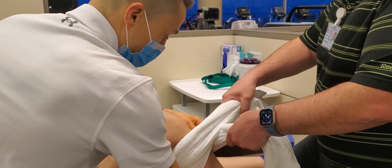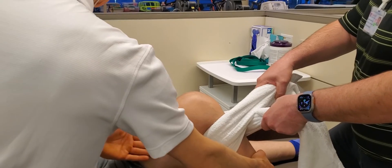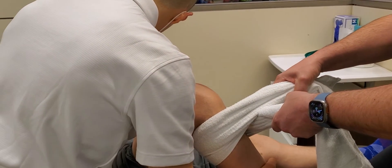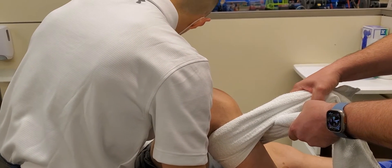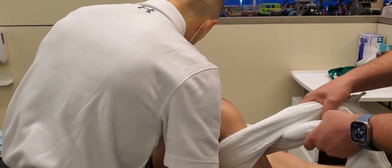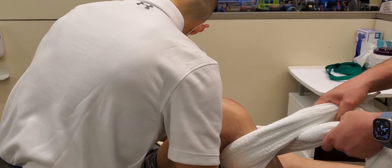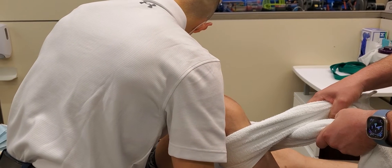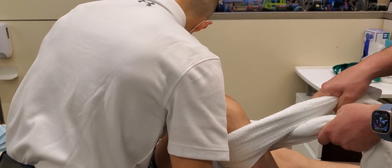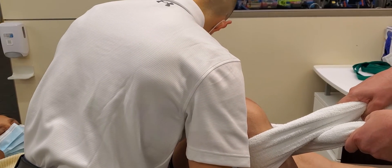Now we're going to perform a posterior-to-anterior glide of the proximal tibia. Let us know when you start to feel that pinching sensation — we're going to go nice and slow. Don't help, don't assist. And what do you feel? That's the spot.